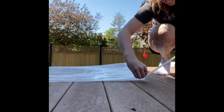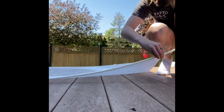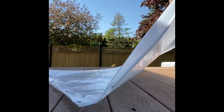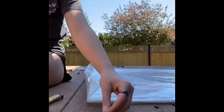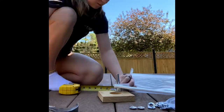I then slid the PVC pipe through just so I could close the other side of the grommets. Again, this is me marking out where the grommets will be on the other side of the sail now, and this is me also putting them in.